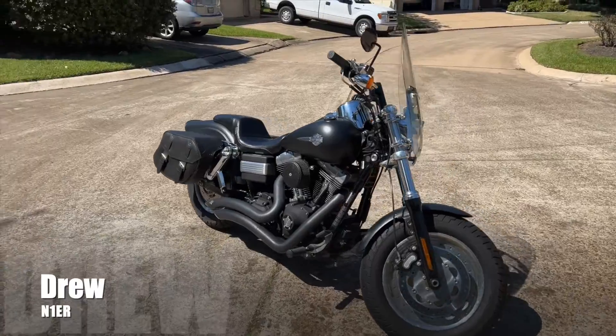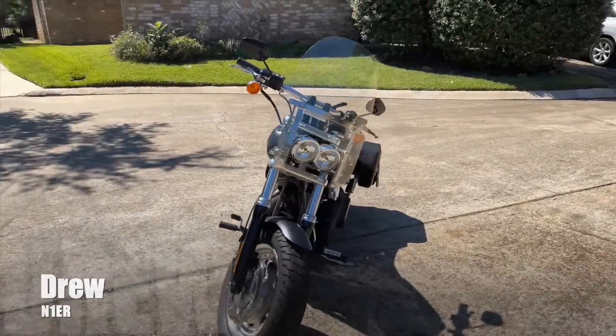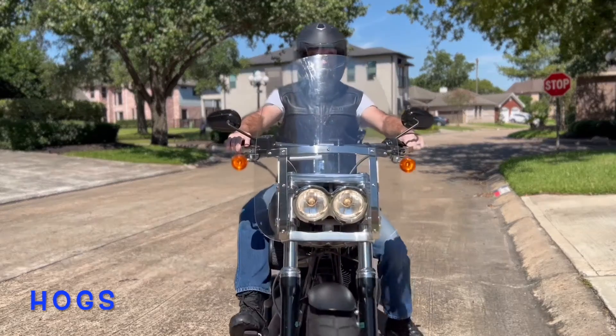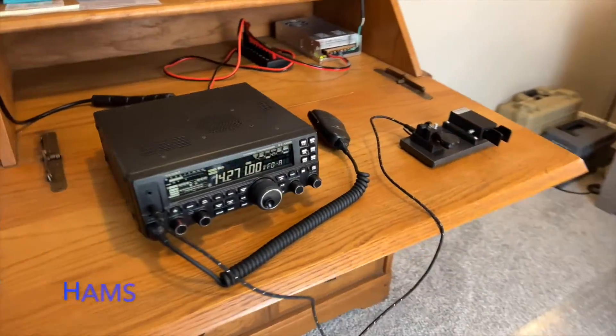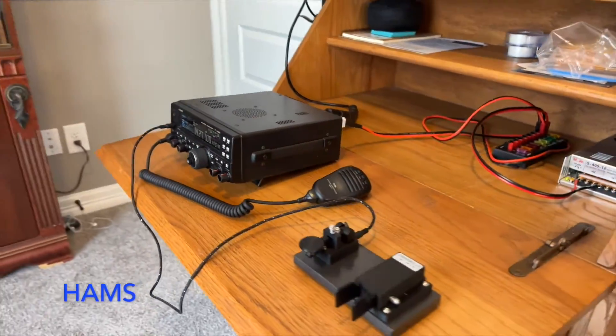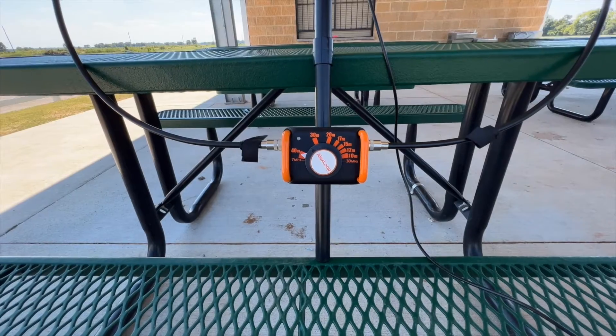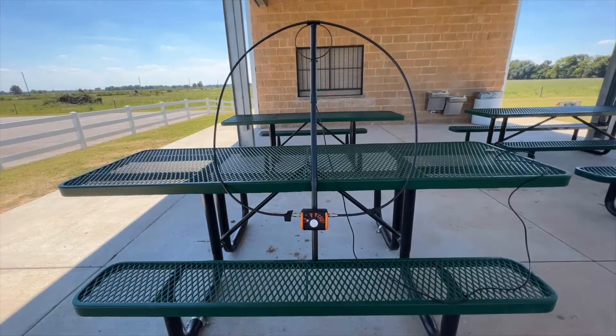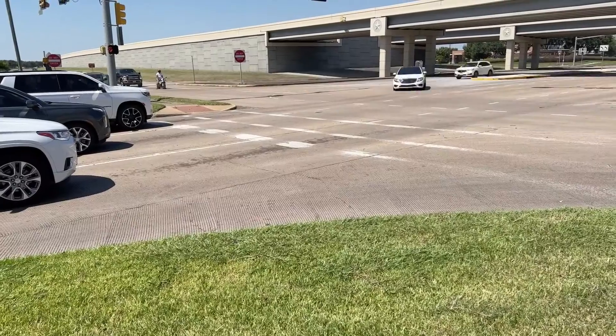Hi, my name is Drew, N1ER — or N1er for you ham types. I'm a lot like you. I have things in life that I love doing, and I've discovered that if you find a way to make those things intersect, life is even more awesome. You may think that hogs and ham radio can't go together. Well, I'm here to change your mind.